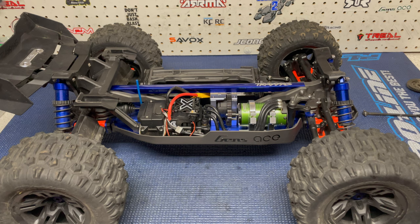So immediately I swapped in the Mamba Monster X8S and a 2200KV sensor motor, which is awesome. The first few runs went well. I eventually broke a rear arm — that was a bad landing, completely my fault, nothing to do with anything negative about the Sledge. The truck had actually always taken crazy landings before that. The plastic always held up.